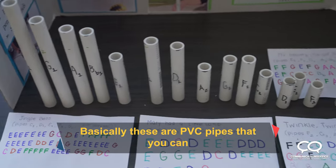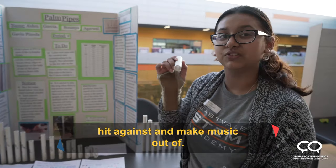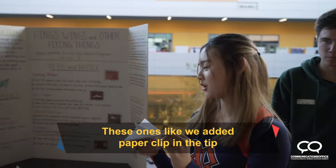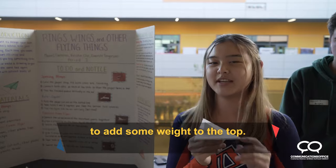These are PVA pipes that you can hit against and make music out of. The different lengths give you the different notes. We also add a paper clip in the tip to add some weight at the top.